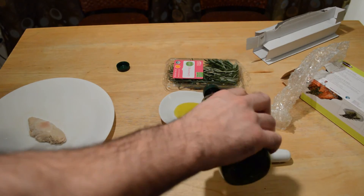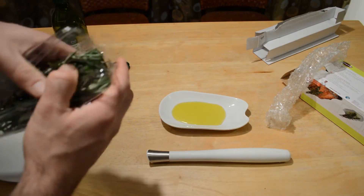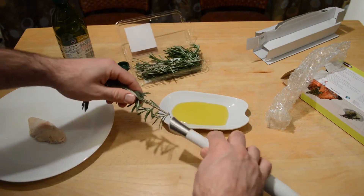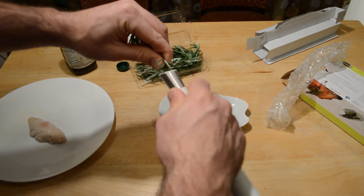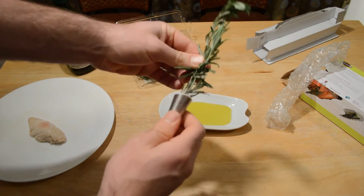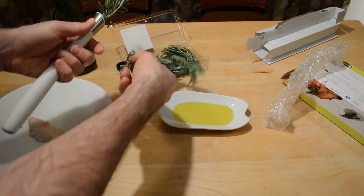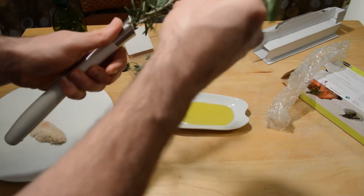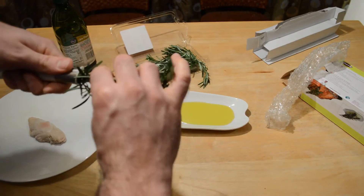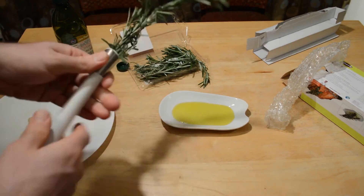We have some olive oil here, putting that down, and then some rosemary — and here we go. I'm going to stick it in the brush and twist like so, just twisting. It might need a little bit more. This is kind of like one of those products that you'd never use by yourself.